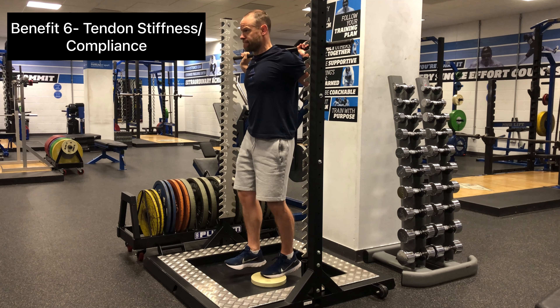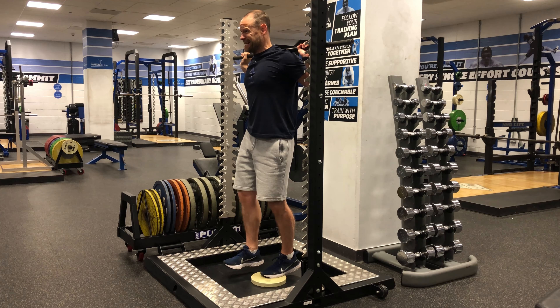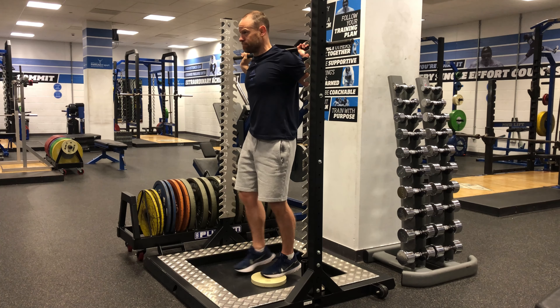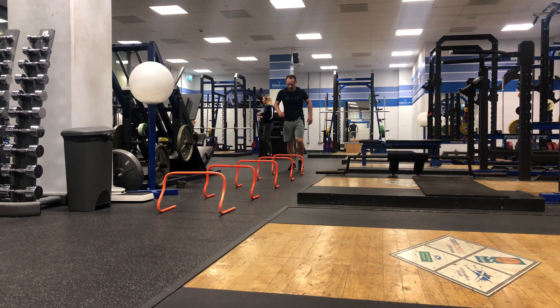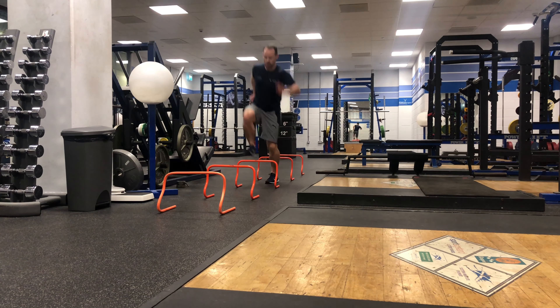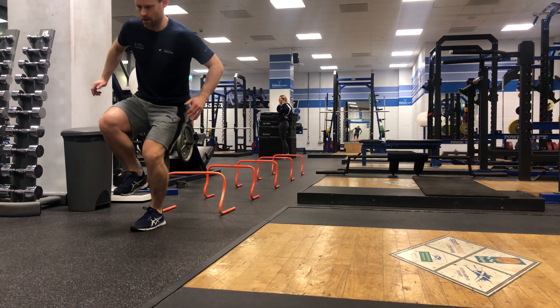Similar to the physical qualities, isometrics can be a great tool to develop tendon strength and health. Again, using the appropriate method and prescription will allow you to develop greater stiffness and compliance within the tendons, which can have a positive impact not only on injury risk reduction, but also improve performance such as jumping and sprinting.